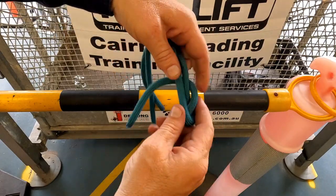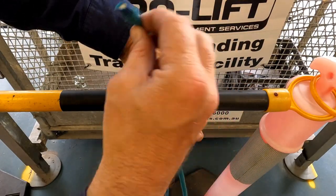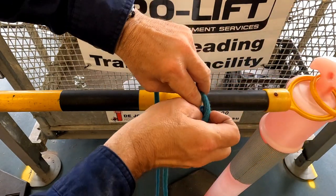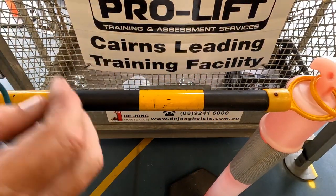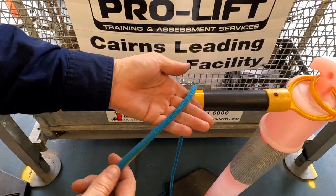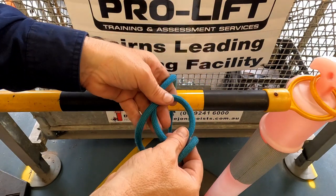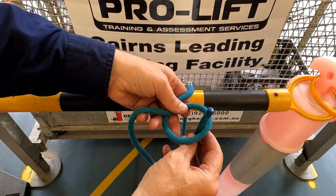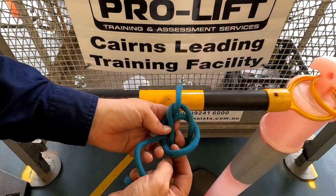Do it again. Loop either way, it doesn't matter. Out the hole, around everything and back through the hole. No matter how tight we pull it, we can undo it.